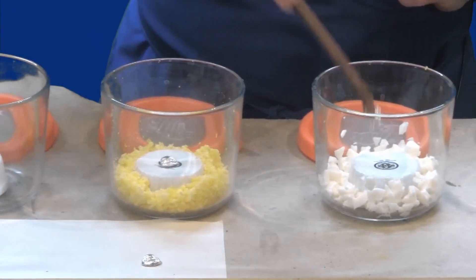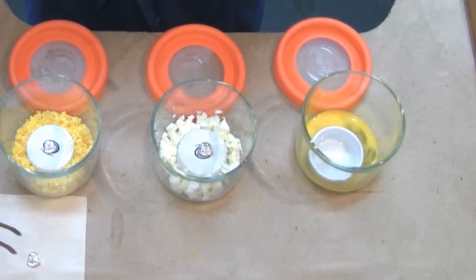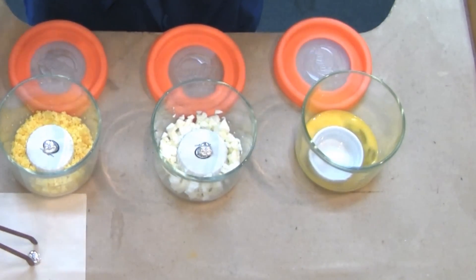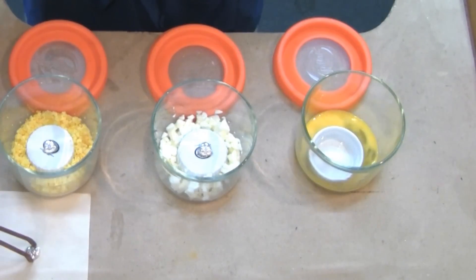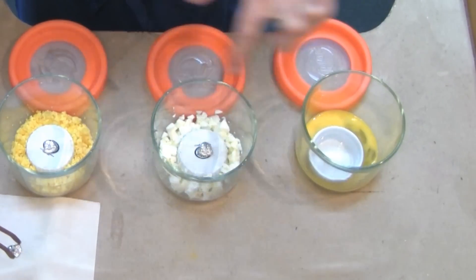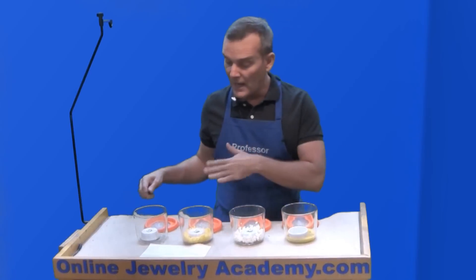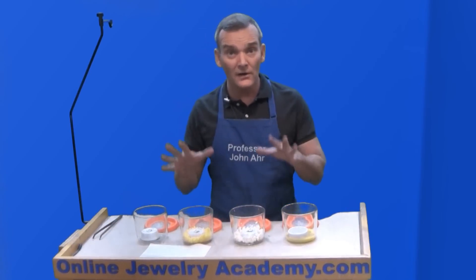Now the last container, I've flipped the ramekin upside down so that there would be a minimal amount of egg material trapped underneath, so that we would get the full effect. And you can see how I've chopped up the yolk and the white so that I've exposed as much surface area as possible.